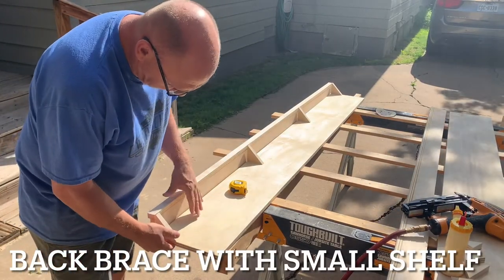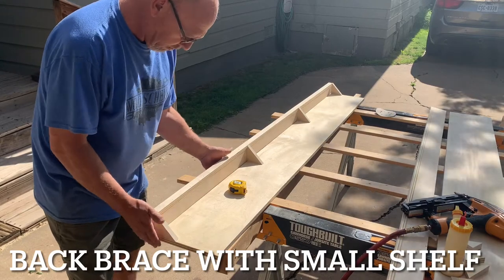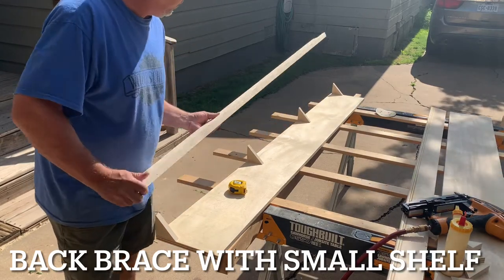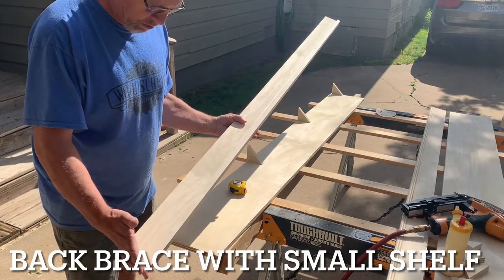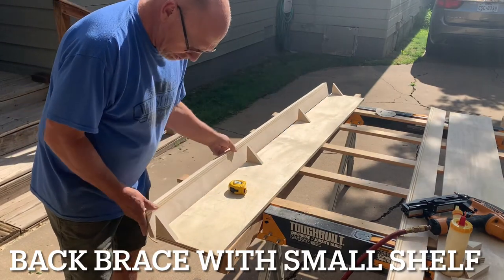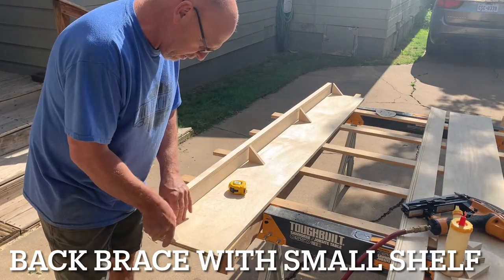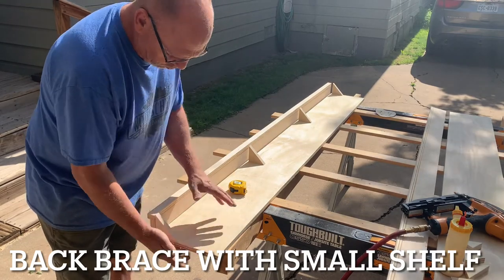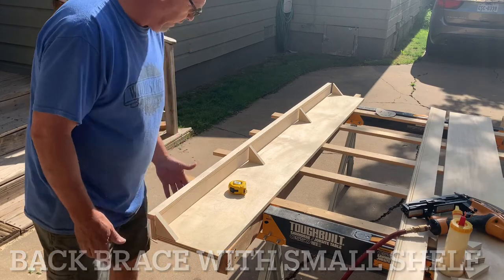For the back brace, what I decided to do — as you can kind of tell here — this will stand up, and we'll do just a small shelf here. Kids can throw their cell phone or little toys or whatever on the back. It's connected here with these little angle brackets, and this will be the back side. We'll get this assembled next.